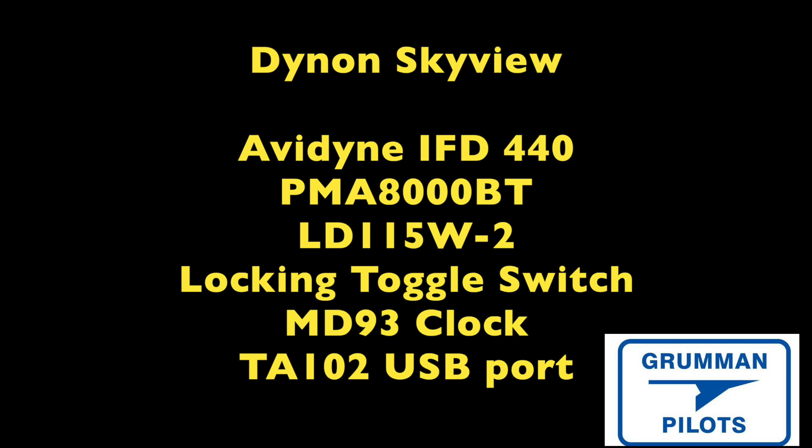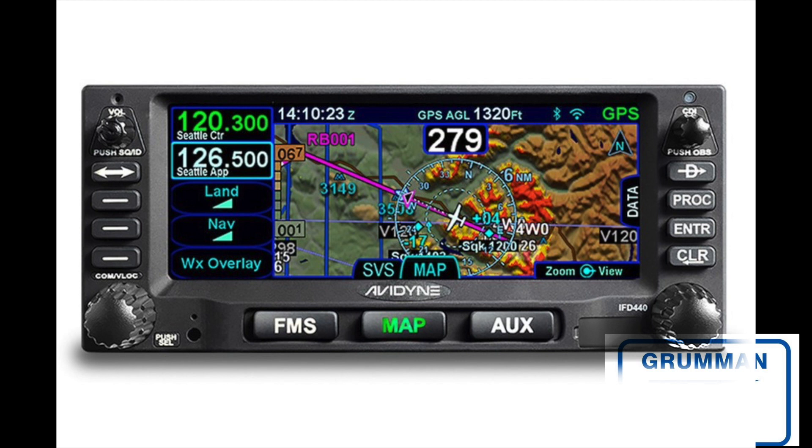In addition to the custom SkyView package, we're also having the Avidyne IFD 440 navigator. We're going to be putting in the PMA 8000 Bluetooth audio panel, a two-channel light dimmer, a mag locking toggle, a device to translate our SureFly magneto so the engine management system can read it, and we're going to be getting the Mid-Continent MD-93 clock and a USB Blue Power port.